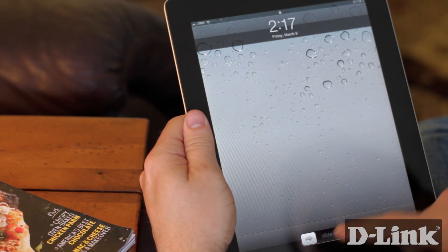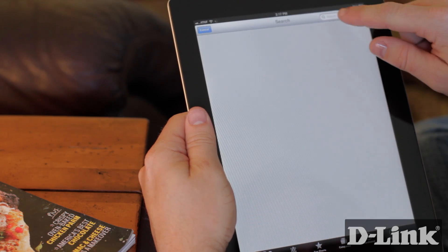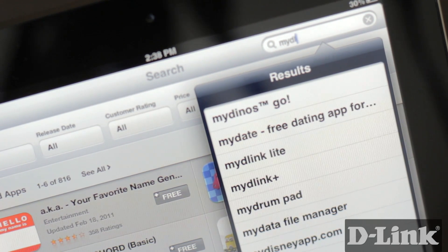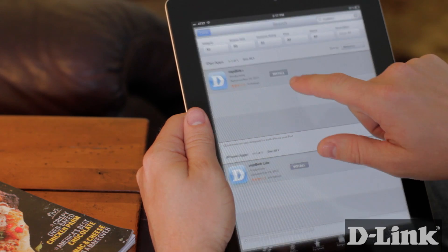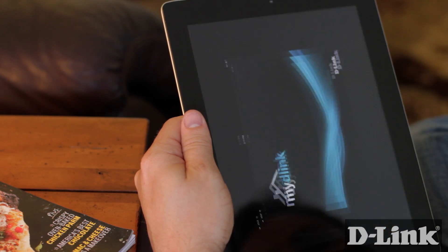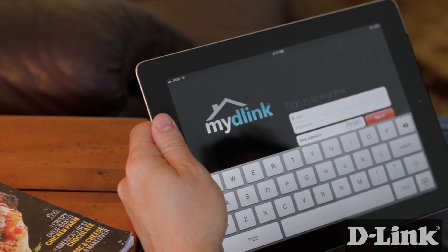If you already have My D-Link cameras in your home or office, just download the app right from your iPad. Simply open up the App Store and search for My D-Link Plus. Once you find it, just click to download. There's no additional setup or configuration needed on your network or your cameras. Just open up the app and log in with your My D-Link account that you created with the cameras.